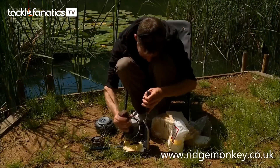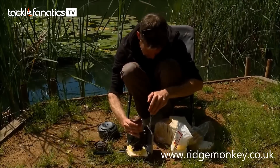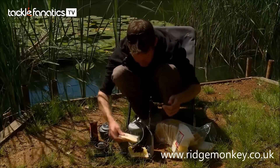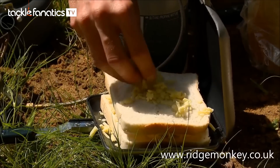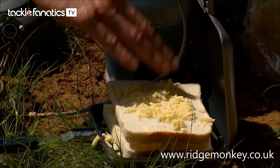Right, a bit of pickle — this is the small chunk stuff, which is a little bit easier to work with. Now that's ready to go, so we'll slap one on top of there. A little sprinkling of cheese on the outside, and obviously that gives you that lovely crispy cheesy edge. Beautiful.